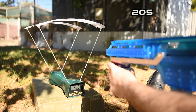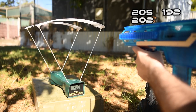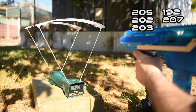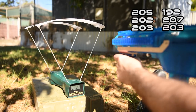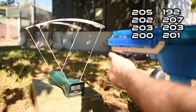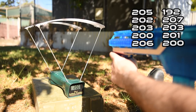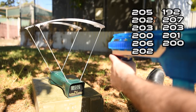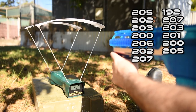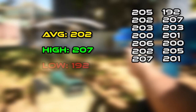Crony readings with the Worker plunger rod: 205, 192, 202, 207, 203, 203, 200, 201, 206, 200, 202, 205, 207, 207, 201. This gives us an average of 202, a high of 207, a low of 192, and a variation of 15.